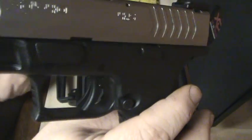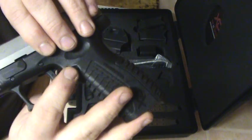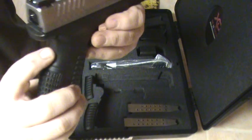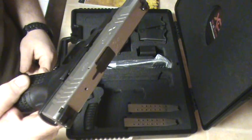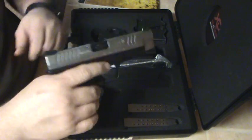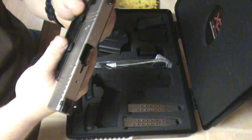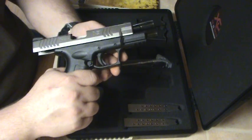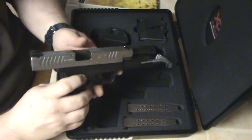Easy to break down and put back together. Got your trigger safety right here, ambidextrous mag release on both sides, and the safety here — just like the 1911, it's got to be pressed in to fire, rack the slide. Love it. I've probably put close to 300 rounds through this gun in the two weeks I've had it — really wanted to try it out and make sure I loved it.